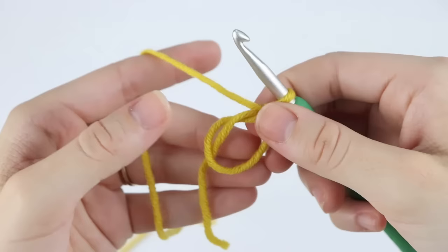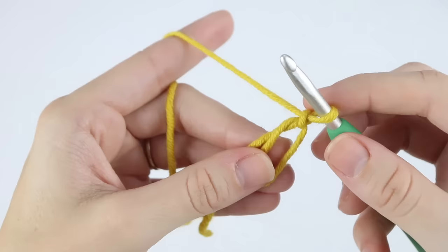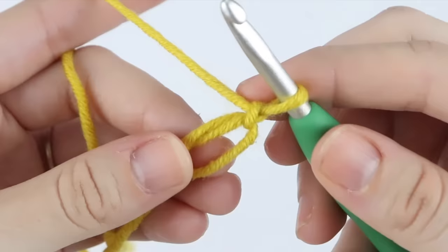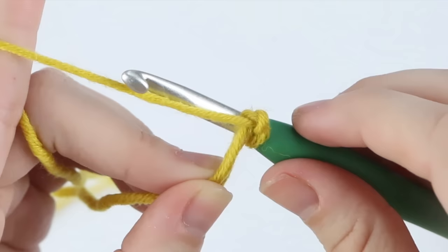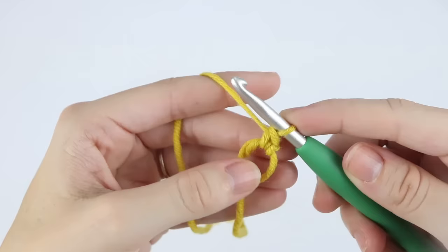I'm going to show you how to single crochet into this magic circle. Use your thumb and your three fingers in the back to hold this loop steady. You can also pull on this strand a little bit to close your circle, but don't close it too much so that you can't work into it. To single crochet, insert your hook inside that loop, yarn over, pull up a loop, yarn over, pull through two. I'm going to put six single crochets into this magic circle.